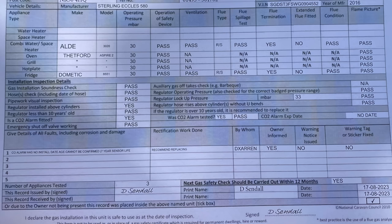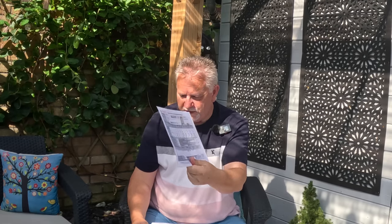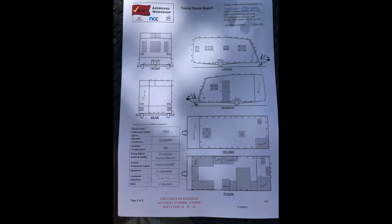In terms of the oven, the grill, the hot plate, the fridge and the Aldi combi water boiler etc, all passed with flying colours so we've got a certificate to say that our gas is good. He does a damp report - probably one of the most crucial bits of any caravan service. We always want to be avoiding damp and again this all passed with flying colours, but there was just one area he highlighted that I should have a look at - at the front near side of the caravan.